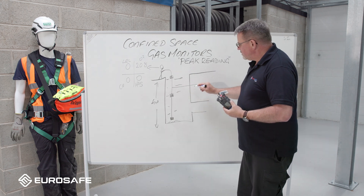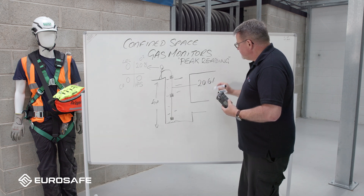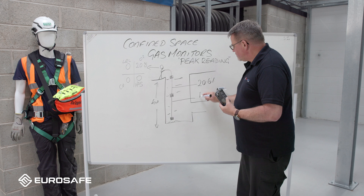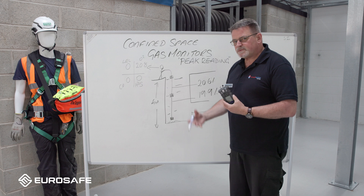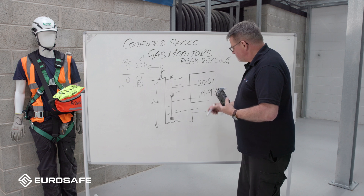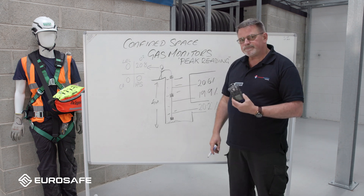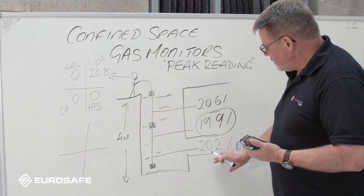While that's been happening, unbeknown to the entry controller, the gas monitor has taken a reading and it's dropped to 20.6. We don't know that because it's being lowered down. It's reached midway and gone to 19.9, but we don't know that because we cannot see it. Even down here, because of a bit of airflow, it's actually risen slightly - up to maybe 20.2 percent.